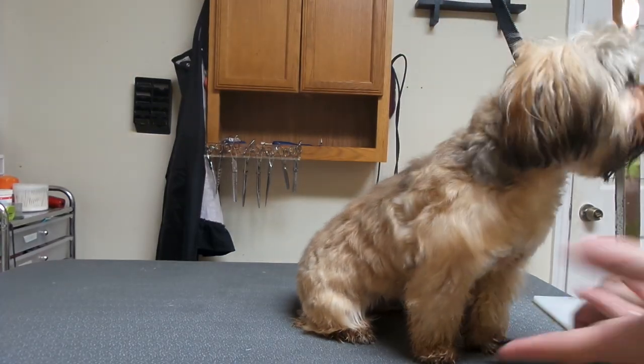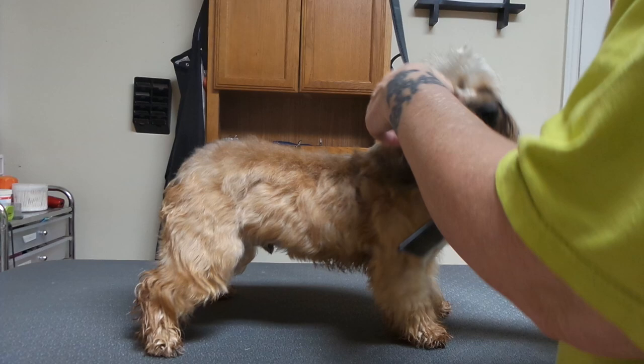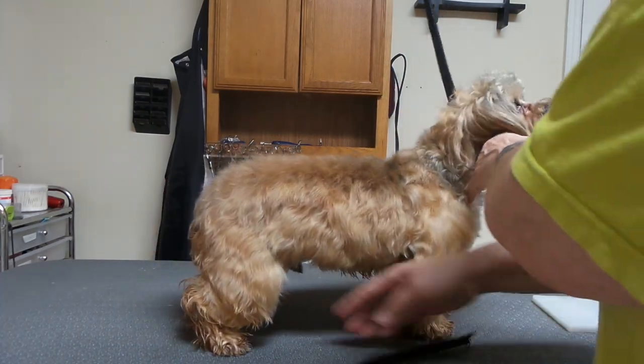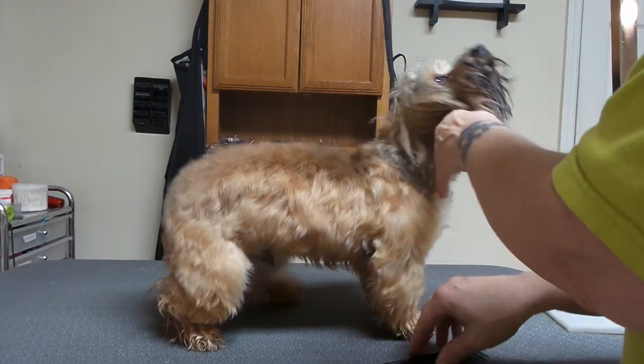I'm going to use Jack for another quick video. There's a technique I use called shake and fall. Jack, behave. Stop. He's wet, but what I'm going to show you has to do with up here.